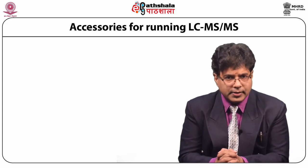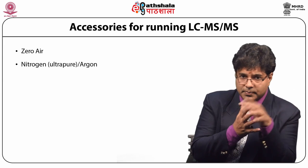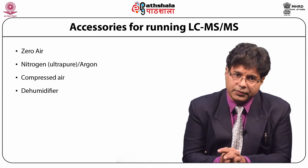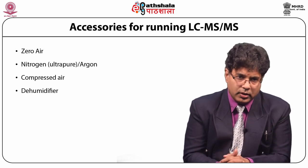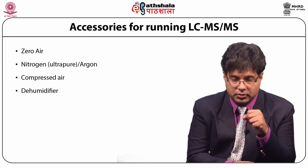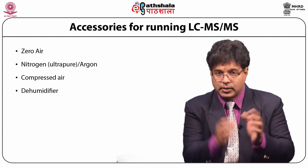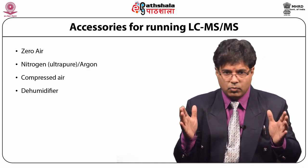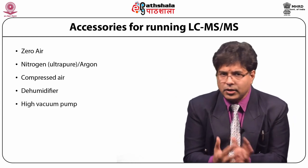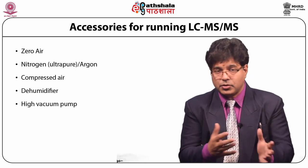The major accessories for running LC-MS/MS include zero air, argon, or nitrogen gas — that is ultra-pure gas — compressed air, and a dehumidifier. In mass spectrometry we do not allow oxygen to enter at different places for obvious reasons, so inert gas is used throughout. Nitrogen is isolated from compressed air and fed into different places to do different jobs. The dehumidifier removes any water molecules because water will expand under the very high vacuum continuously maintained by a high vacuum pump working 24 by 7.